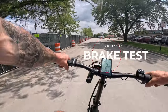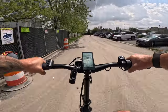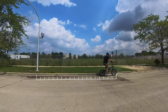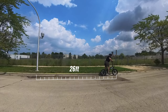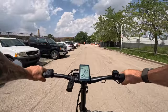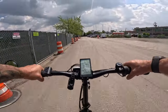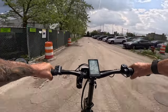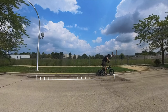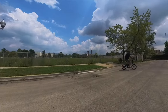Brake test time. We're going to get the bike up to 20 miles an hour and slam on the brakes. The result: 26 feet. I thought it would stop a little quicker — it does have 160 millimeter rotors, and I've never heard of these brakes before. Gave it a second shot — 26 feet again. So 26 feet will get you to a complete stop.